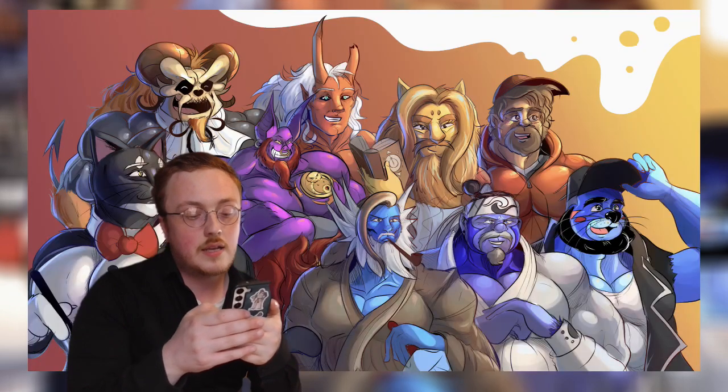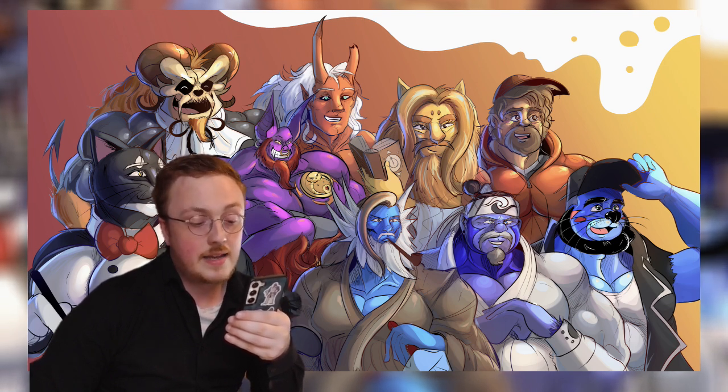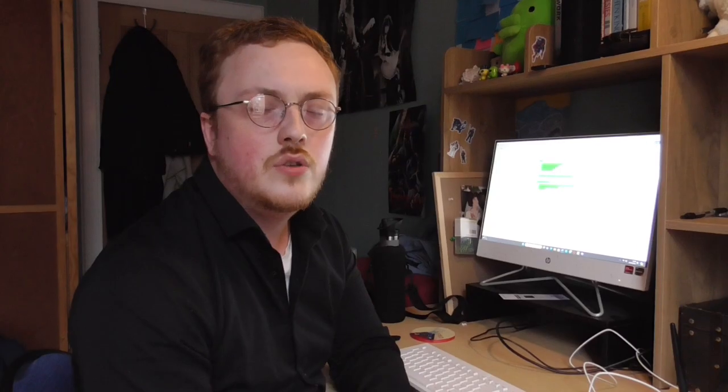Then there's a new doodle I recently did of quite a few characters — like a new poster from my Twitter. It's just all the main guys including some new faces. I think it's quite a cool drawing and I like the shading.